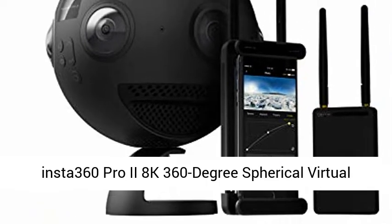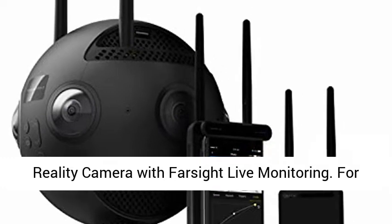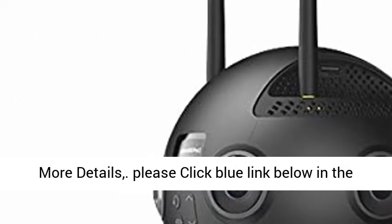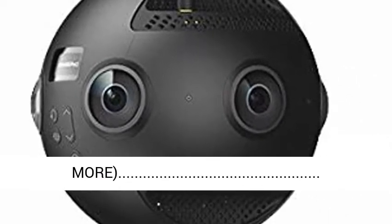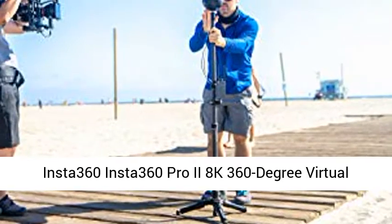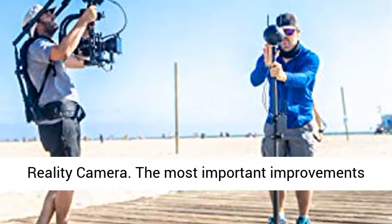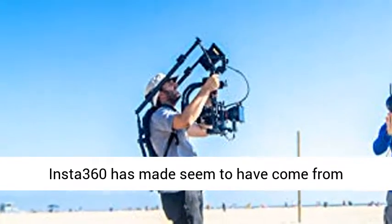Insta360 Pro 2 — an 8K 360-degree spherical virtual reality camera with FarSight live monitoring. For more details, please click the link below in the description.